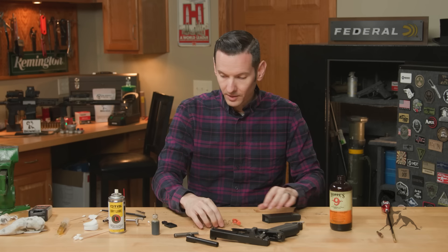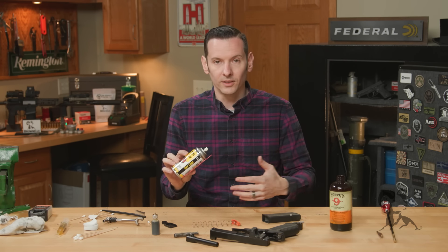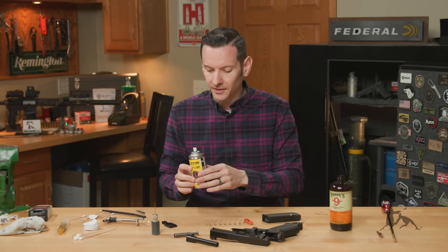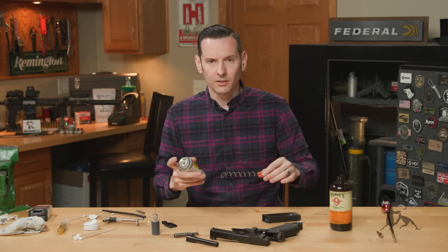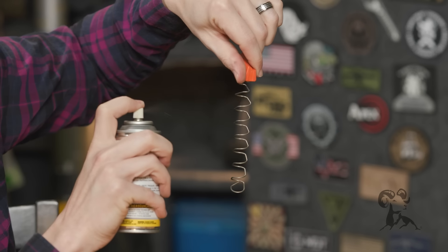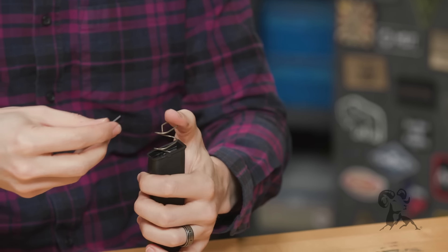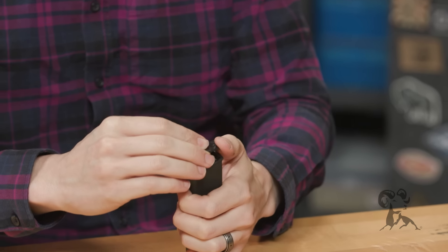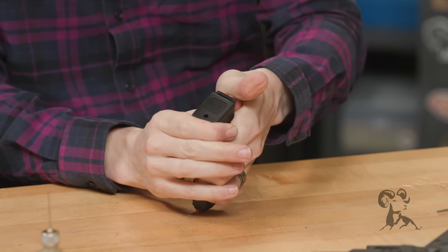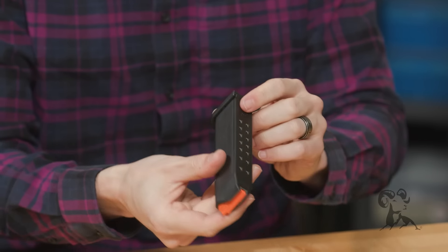Now for reassembly and lubrication — starting with the magazine. I use a dry lube; I don't use any wet lubricants in my magazine because magazines get full of lint, especially if it's your carry gun. A wet lubricant mixed with lint turns into gunk, makes things harder to clean, and can potentially cause issues down the road. Lightly coat the spring with some dry lube, reassemble it: the base plate retainer goes on top of the spring, and the base plate slides on the front. It should spring down and spring back up nicely — that's it for the magazine.